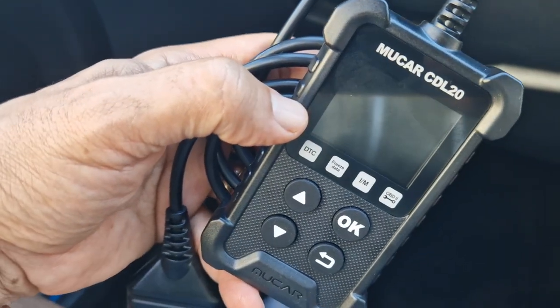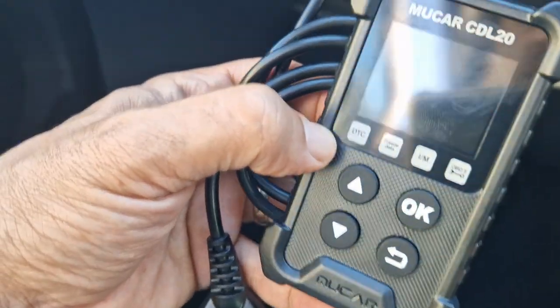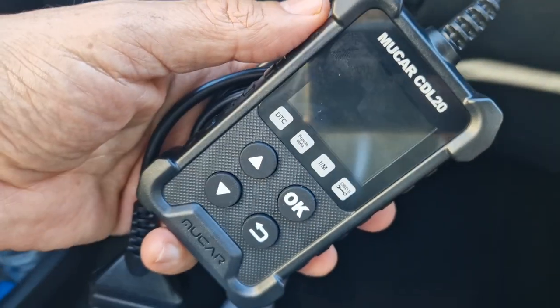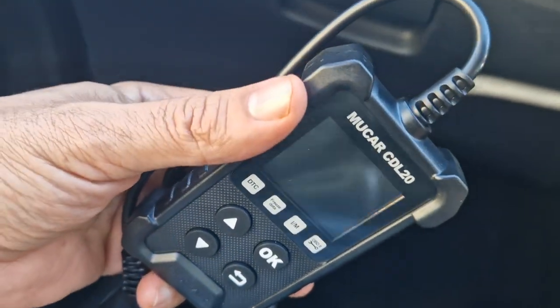Hi, just a quick one here on this MUCAR CDL20 car OBD reader. It's only a budget one — they're about £20 on eBay, Amazon, that kind of thing.